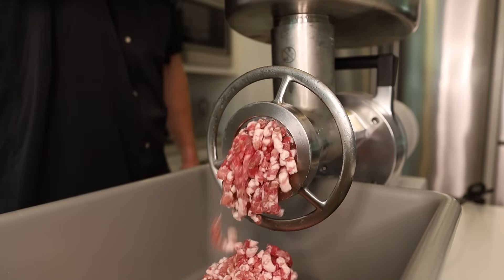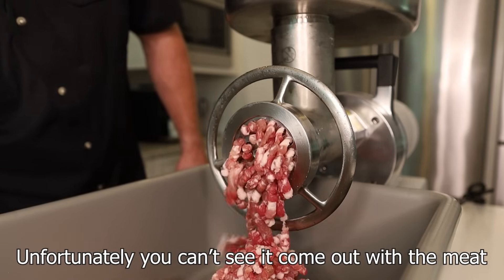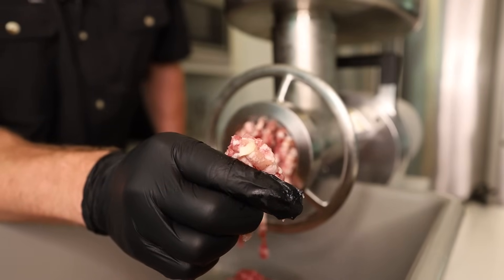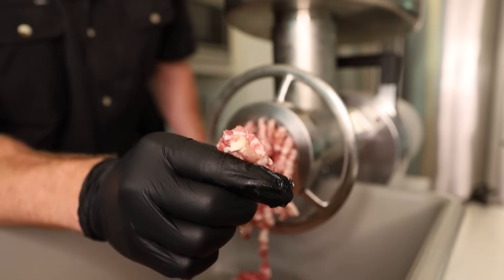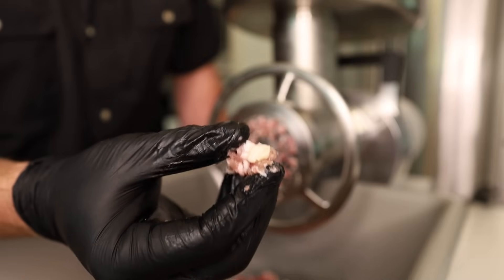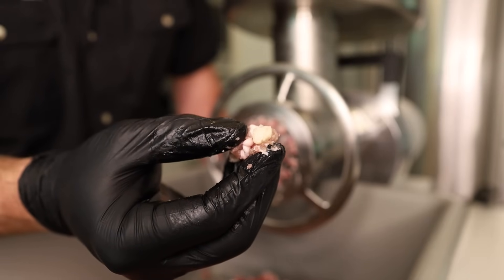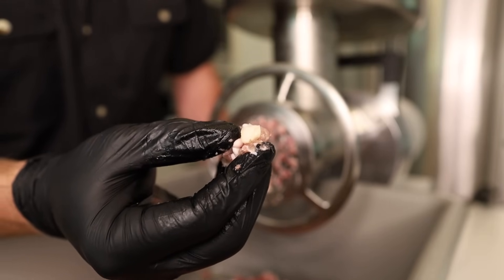Let's see how this clove of garlic comes out — just dropped it in. You can see a little of it there, so it gets it pretty small, not quite mince size. I think I'll continue to mince it, but that's a solid option if you don't want to go through and mince every single clove. That's a little bigger for my liking, so glad we went through and minced it — we want it to be a little smaller for the sausage.